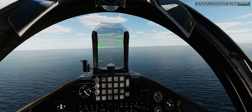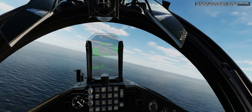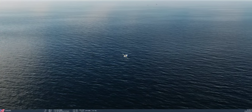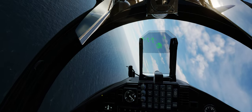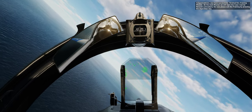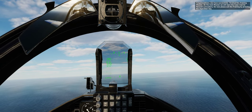You are now at 7 nautical miles from the carrier. You may now climb along your planned route and accelerate to cruise speed. Congratulations, you have successfully finished this training mission. On the next mission we will learn the CASE I carrier recovery procedure. For now, please exit the training by pressing the spacebar key.